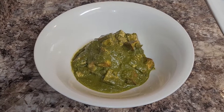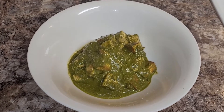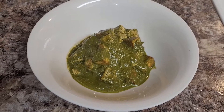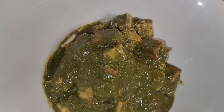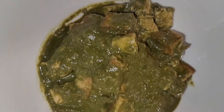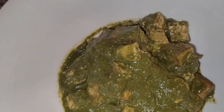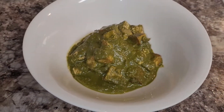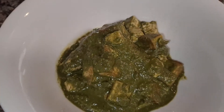Today I'm going to be making palak paneer, which pretty much means spinach paneer or spinach cheese in Hindi. Just a disclaimer though, this isn't intended on being some kind of authentic version. This is kind of just my rendition or my take on palak paneer, which — to be fair — I do follow most of the rules. Anyways, let's get started.